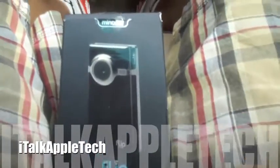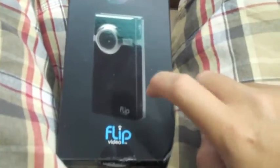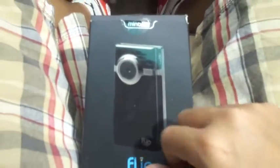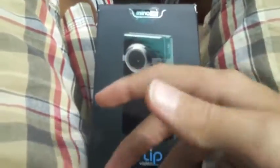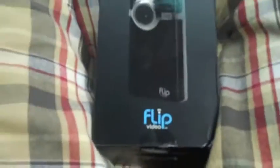Hey guys, it's iTalkAppletech here today, and I've got an unboxing for you on the Flip Minnow HD in black. Now, it's my first video without using a tripod. I'm in a car — you can see I'm outside in a car.